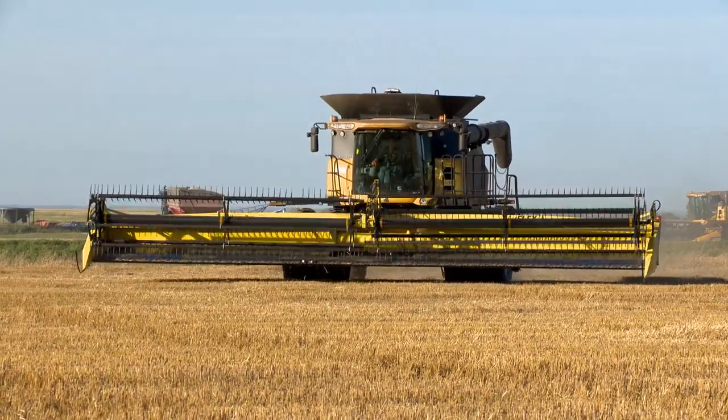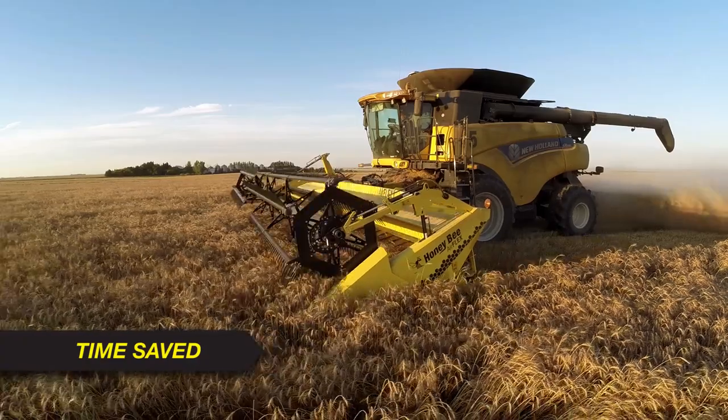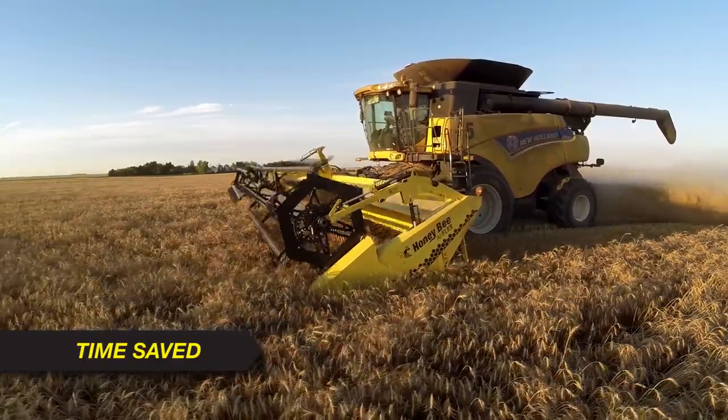Want to move to cereals? No problem. A simple push of a button puts the AirFlex in rigid mode. No need to adjust or change headers during your busy harvest season.